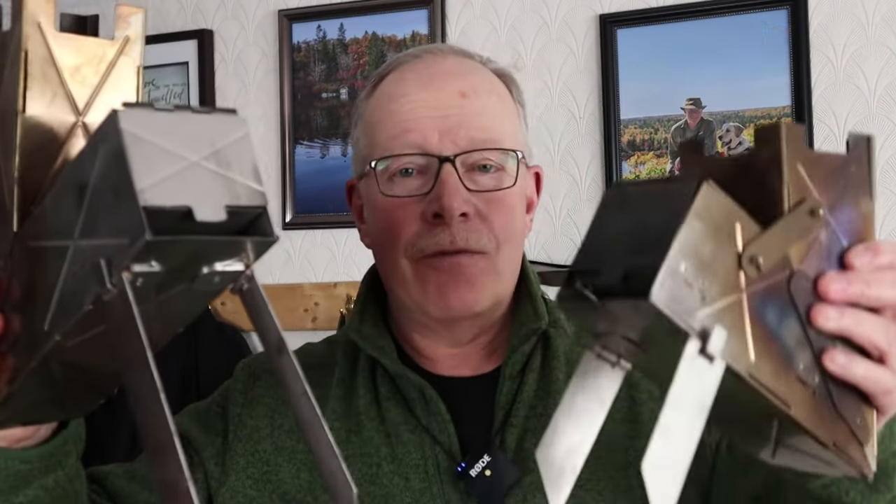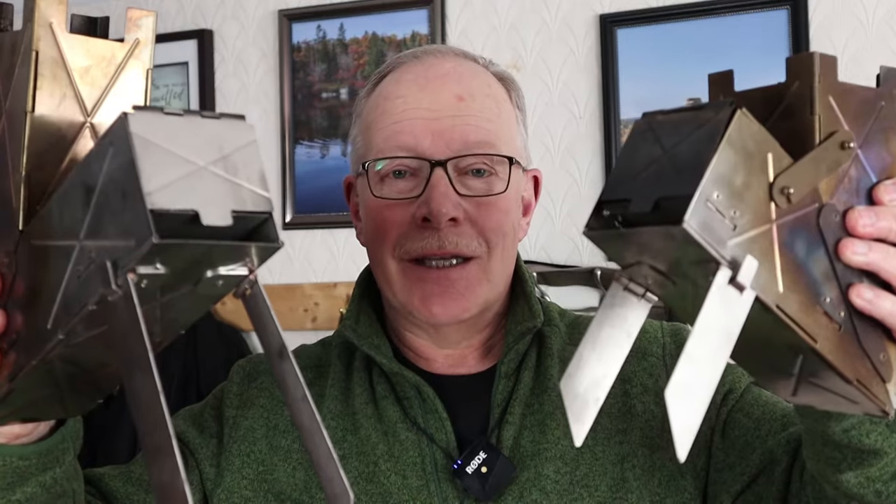In this video, we're going to take an in-depth look at the Vyre stove and the Vyre Mini. If you're interested, keep watching.